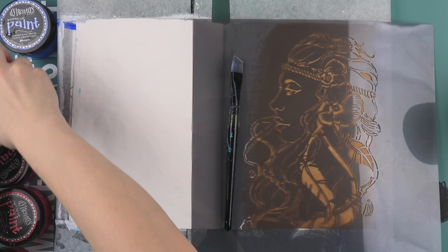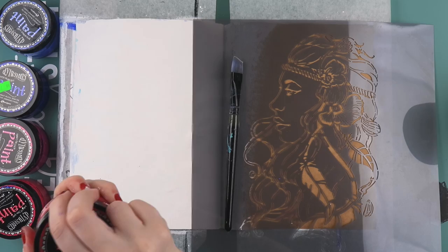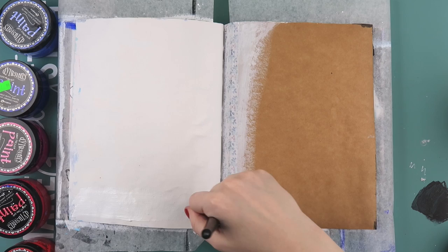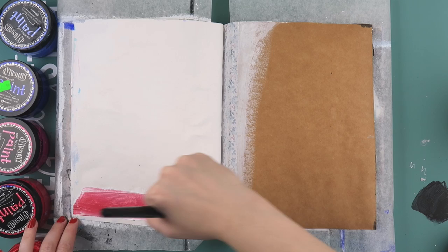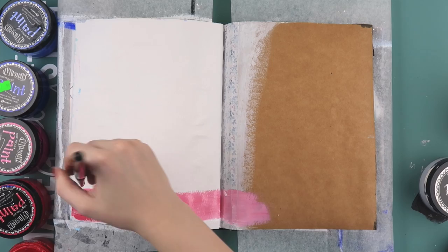I'm grabbing some of my dilution paints in a few different colours — the blues, the pinks and the purples — and I've decided to use this beautiful Prima stencil which I think I've only used once or twice before. Looking back I wish I had used texture paste with it and not paint because it is a thin stencil and it's quite difficult to sponge paint through. Top tip: if you have this stencil, texture paste is a lot easier to use with it than sponging with paint.